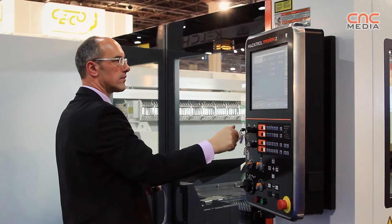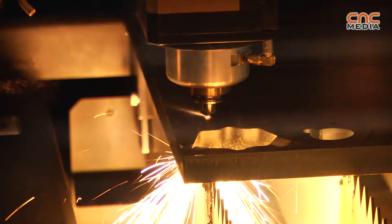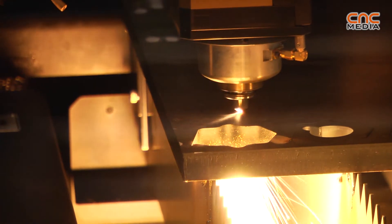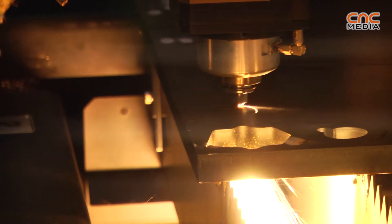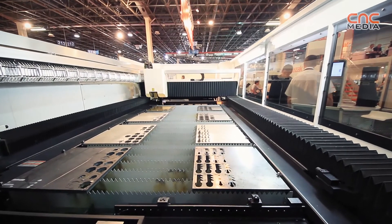Optiplex is one of the recent machines with a lot of technology concerning the Resonator, the CNC, and many other features. This machine basically has two sizes: 3 by 1.5 meters and 2 by 4 meters.